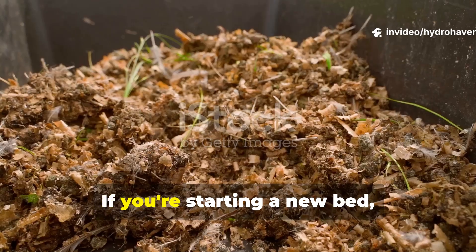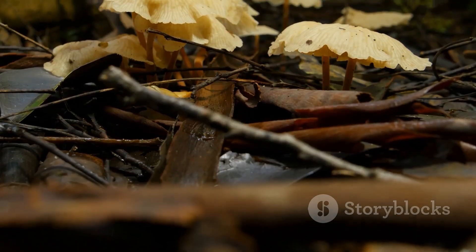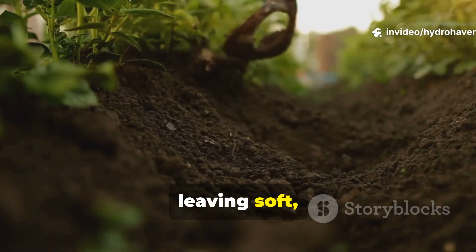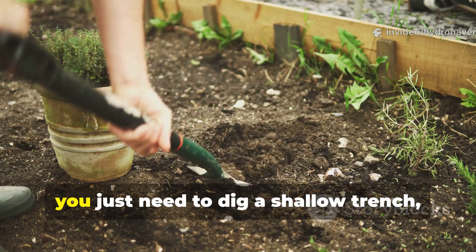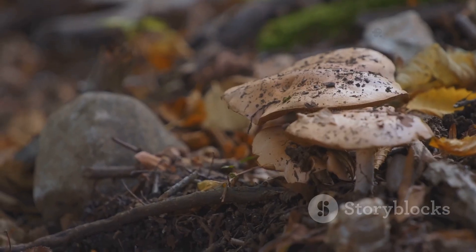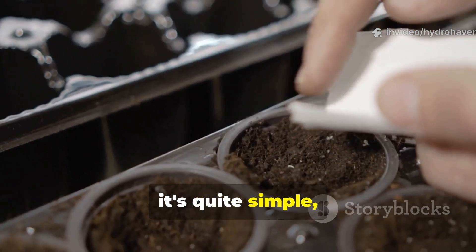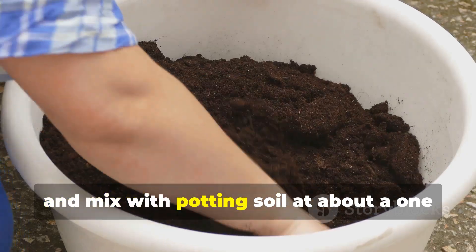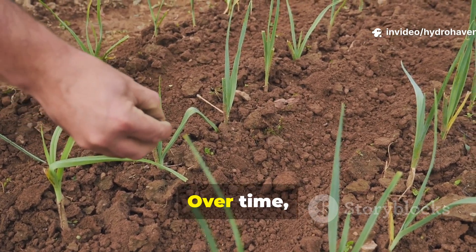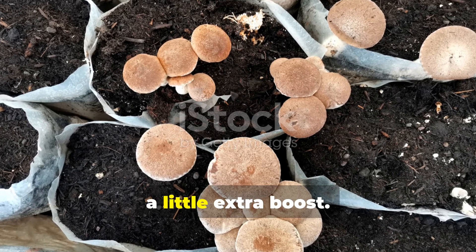Here are some practical examples of how to put it to use. If you're starting a new bed, just layer cardboard directly over the ground, add compost on top, and leave it for a season. By planting time, the fungi will have broken down much of the cardboard, leaving soft, rich soil underneath. In an existing bed, dig a shallow trench, lay strips of soaked cardboard in it, and cover with mulch – the fungi will spread out and colonize the surrounding soil. For potted plants, tear cardboard into strips, soak them, and mix with potting soil at about a 1-to-4 ratio with compost. Over time, the fungi will enrich even container mixes, which usually lack long-term life.